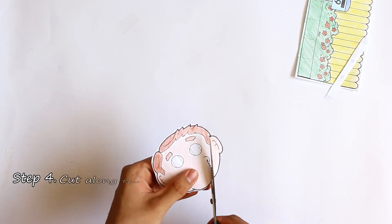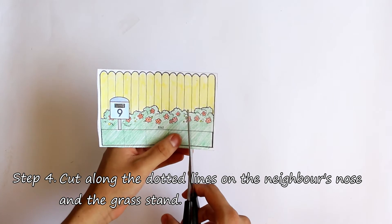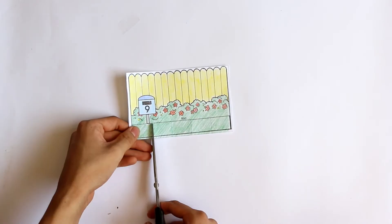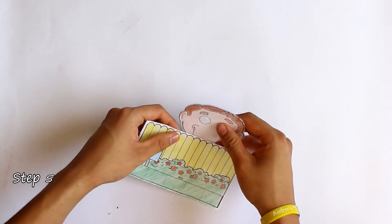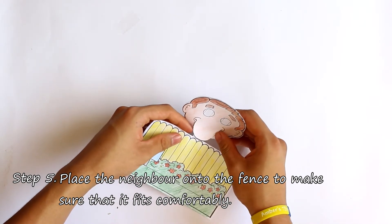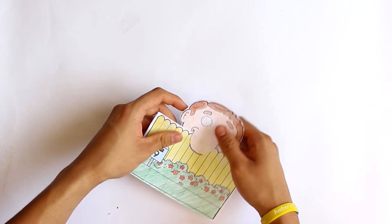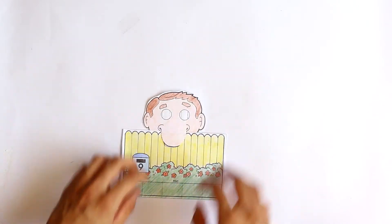For step four, you can cut along the dotted lines on the neighbour's nose, and then cut along the dotted lines in the grass. Next, place the neighbour onto the fence to make sure that it fits comfortably. Its nose will be peering over the fence, while the rest of its face is behind the fence.